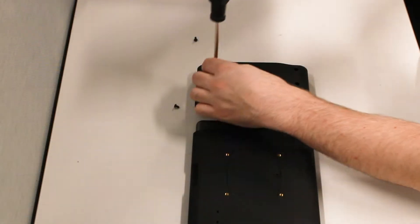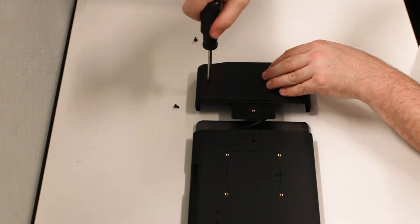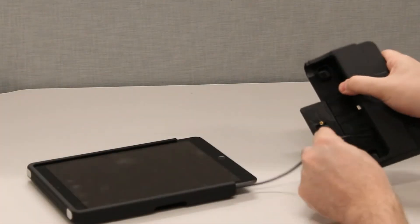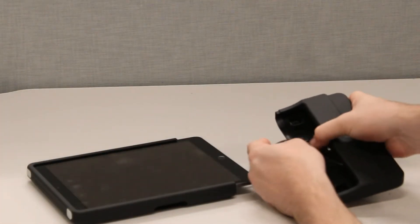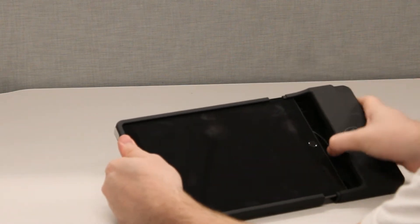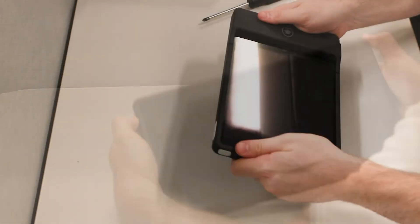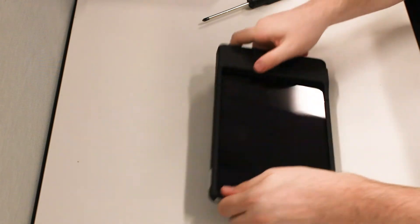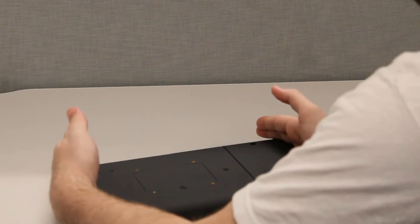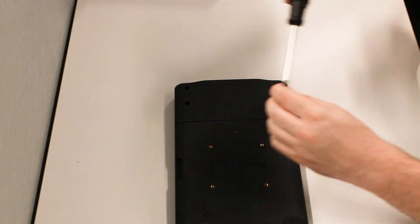Do not fully tighten the clamshell screws until after the assembly is complete, as this will provide you with additional play when assembling the case with the iPad. Carefully orient the internal cable so that it is not in the way. Slide the two halves together, making extra sure that it is fully aligned. Failure to properly align the card reader with the iPad port during assembly can permanently damage the card reader. Do not struggle when assembling the case. Replace the screw on the back of the case to secure the two halves together.